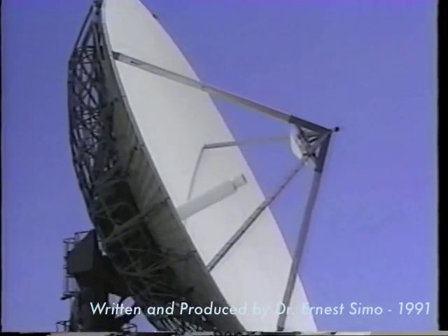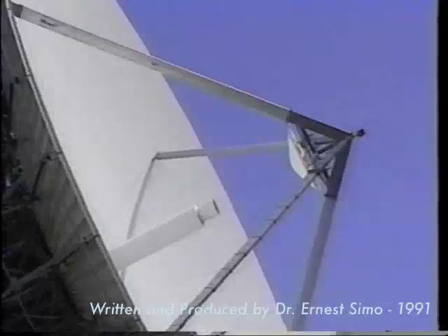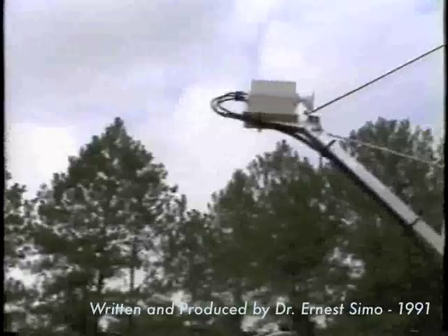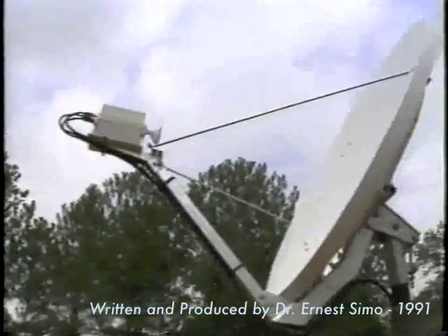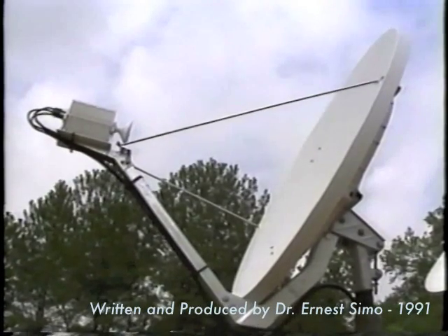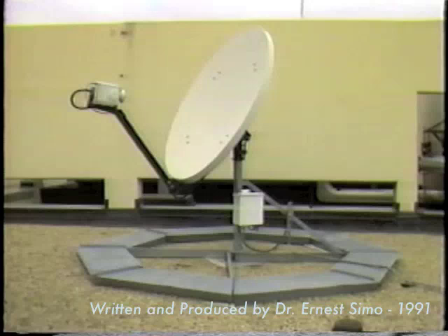Let's discuss the functional description of the VSAT hardware and the hub station. A very small aperture terminal, also called integrated terminal or micro terminal, consists of three main subsystems: namely the antenna, the outdoor unit, and the indoor unit.